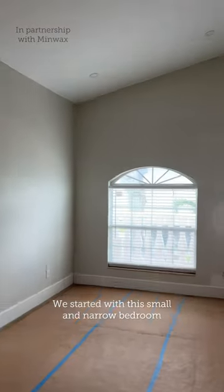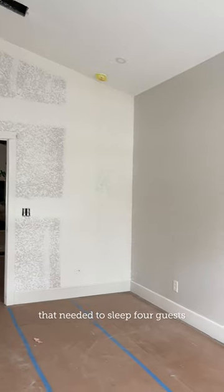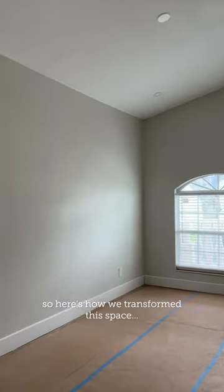Ready for our next makeover? We started with this small and narrow bedroom that needed to sleep four guests. Minwax invited us to join their extreme makeover challenge, so here's how we transform this space.